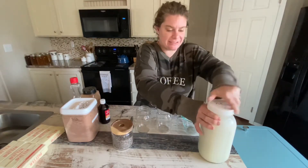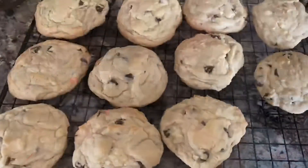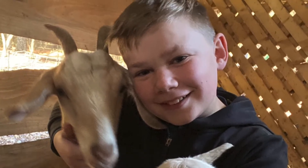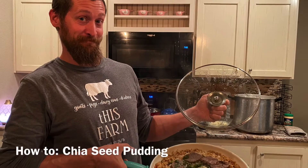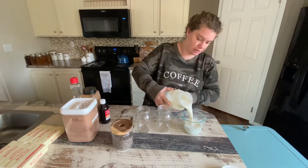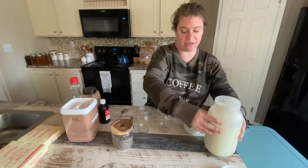We're going to make some chia seed pudding for Mr. Grant. This is one of his very favorite things to have for breakfast and for a snack. So we're going to whip up two different kinds today.